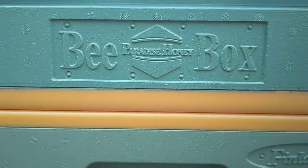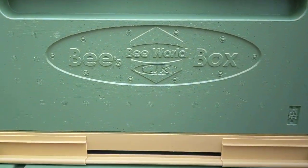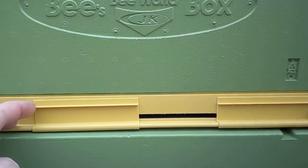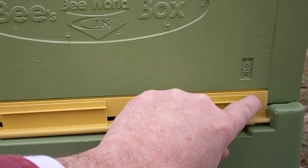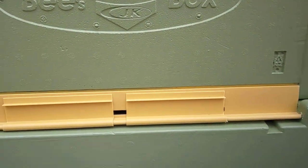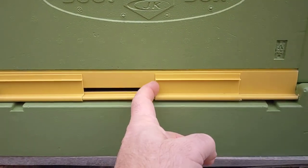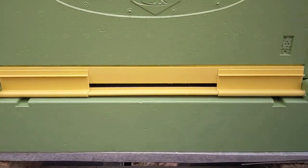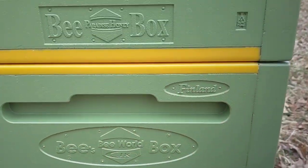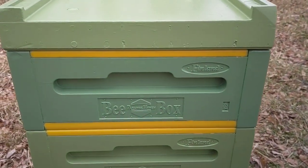You can pop them right apart — you're not prying against the polystyrene. You don't have to use the entry reducer, but you can. It's fully adjustable. You can close it up, you can open it a little bit going up one side, or open it all the way up. The box locks together real nice. Let's pop the lid off and take a look.